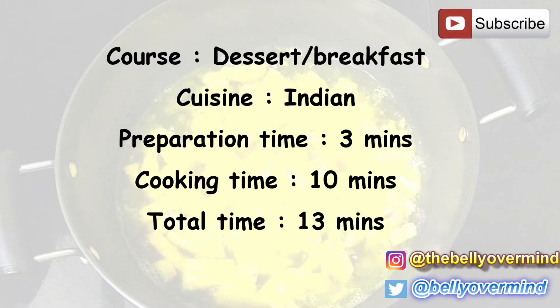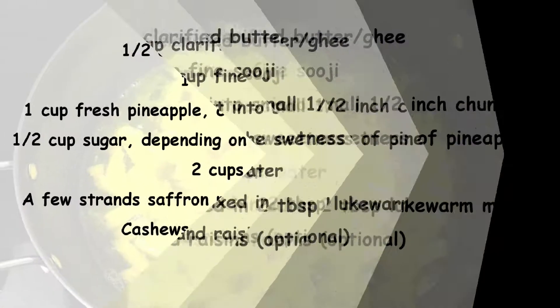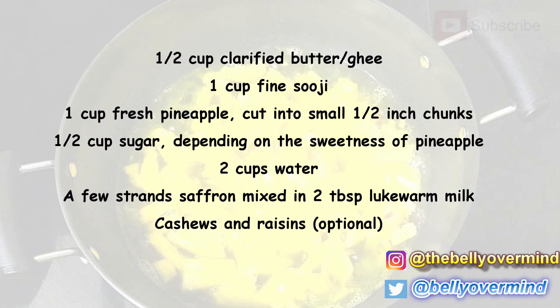This is a dessert or breakfast dish from Indian cuisine. Preparation time: 3 minutes, cooking time: 10 minutes, total time: 13 minutes. Ingredients: half cup clarified butter (ghee), one cup fine suji (semolina), one cup fresh pineapple cut into small half-inch chunks, half cup sugar depending on the sweetness of pineapple, two cups of water, and a few strands of saffron mixed in two tablespoons of lukewarm milk. Nuts — cashews and raisins — are optional. You can also use pineapple essence if needed.